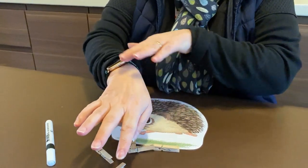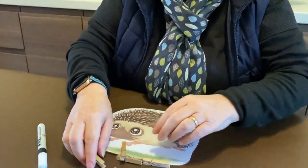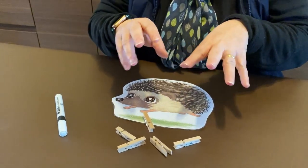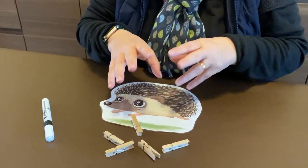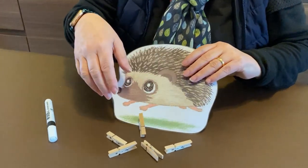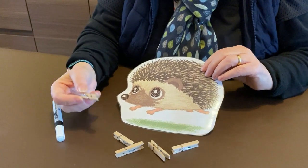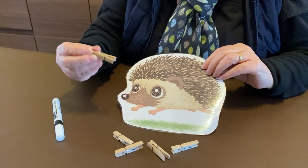This activity, clever fingers, is all about exercising your muscles in your fingers, your hand, and your arm. Remember, that's so that you get really strong muscles in your hands, fingers, and arms, which will help you with your writing when you get older.